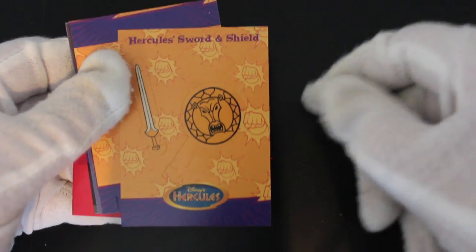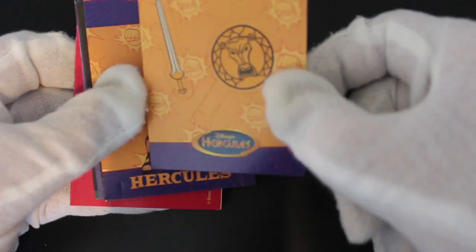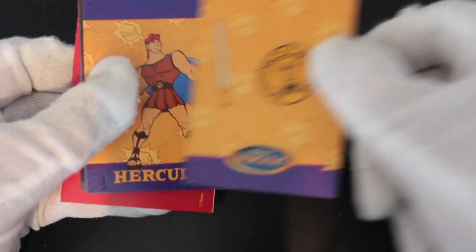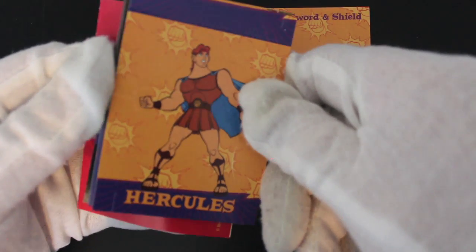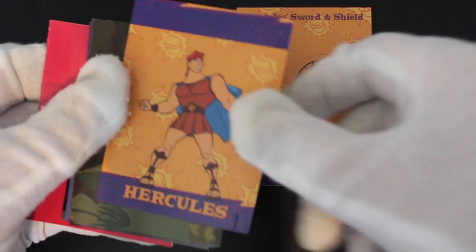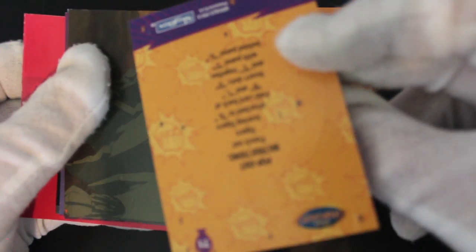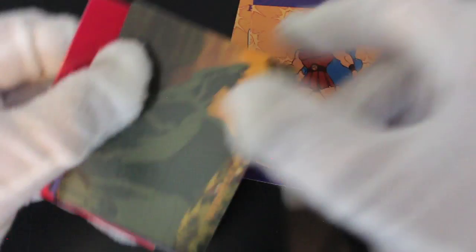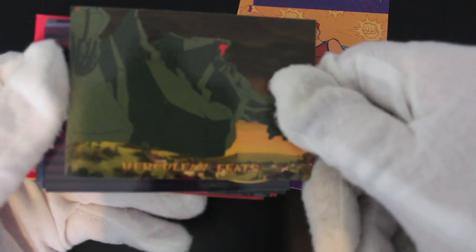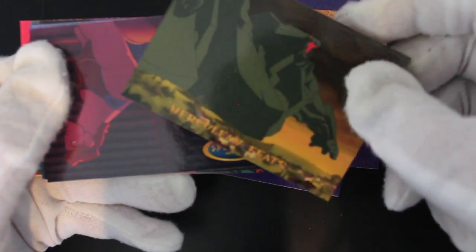Hercules Sword and Shield — so that's a pop-out card. I don't know if you can see the perforations in there, but you can pop those out — a little bit of a prop for you. We've got Hercules, that's another pop-out one, so he stands up. There's some tabs on the bottom, you can stand him up. Pop-out instructions, and we've got a movie card.